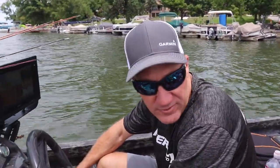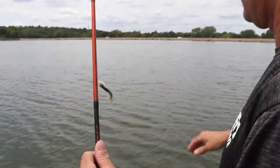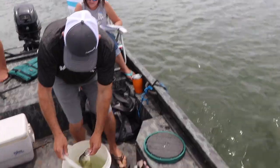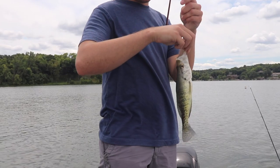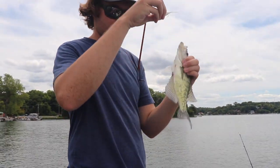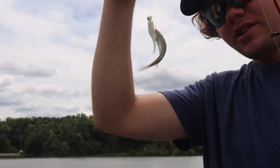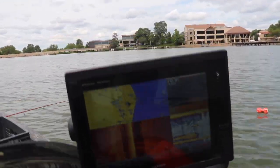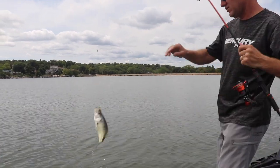I guess we'll go up the other end just because the wind's blowing. Not a big one, but... there we go. Now they're just decent crappie. Just like that. There's a good one here — this is the crappie. Oh yeah, there's a good one.